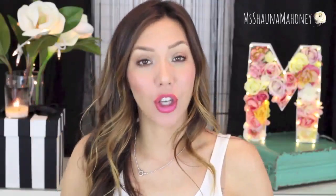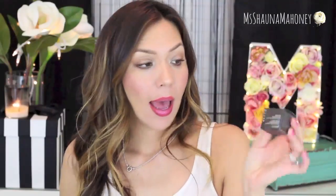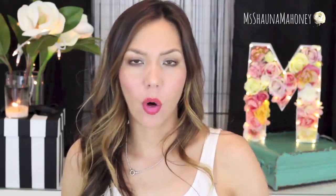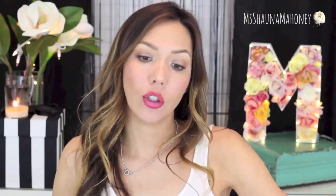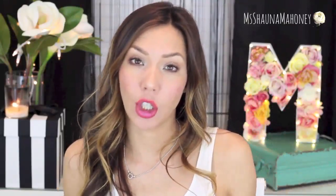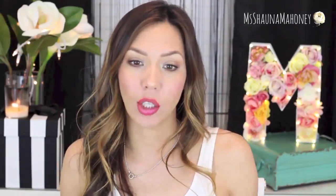Hey guys, welcome to my channel, I'm Shauna and today I'm going to be doing a review on a new product from Becca — this is the Becca Beach Tint Shimmer Soufflé. I picked this up from Sephora for $27 US, 0.2 ounces, and they do carry six different shades, so not a really wide selection but they do have six.